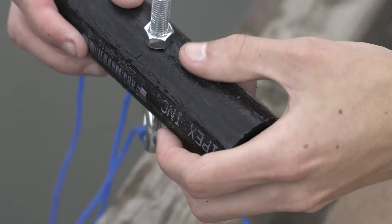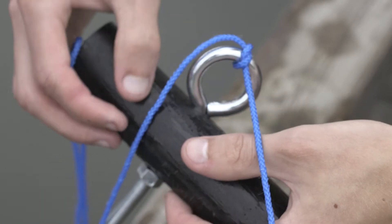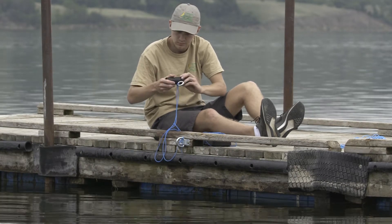Slowly remove the sampler from the water. Do not clean it off. Closely inspect all surfaces with special attention to the corners and holes as well as anchor lines and ropes. Juvenile mussels are very small and will likely feel like sandpaper when you run your hand across the surface.